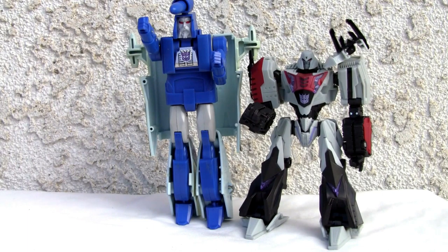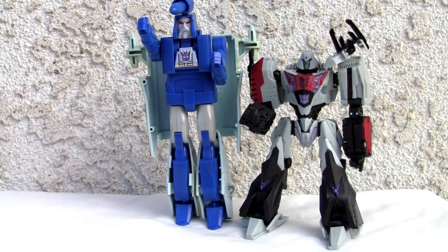That's all I got, YouTubers. I'll give him a ten on the robot mode because he's looking a lot better than the silly third-season deluxes, man — he's looking good. That's all I got, catch y'all next time.